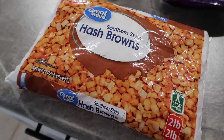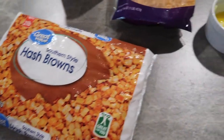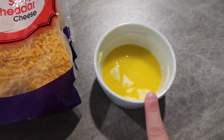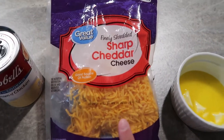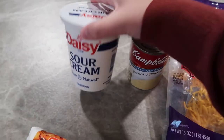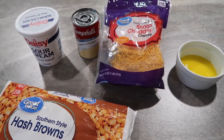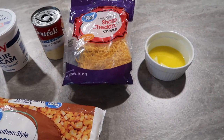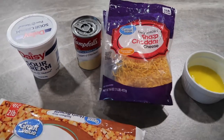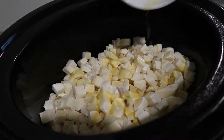For the cheesy potatoes, you'll need one bag of frozen hash browns — I have the two-pound bag — two tablespoons of melted butter, one and a half cups of sharp cheddar cheese, one can of cream of chicken, and one cup of sour cream. You basically throw everything in the crockpot, and when it's almost done you add more cheddar cheese on top. It is so good!